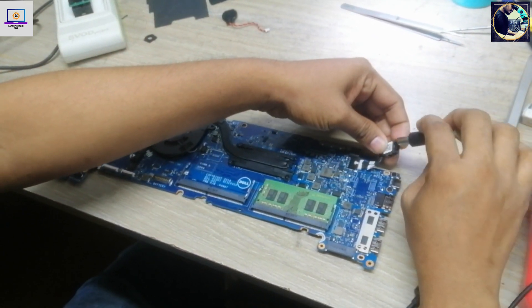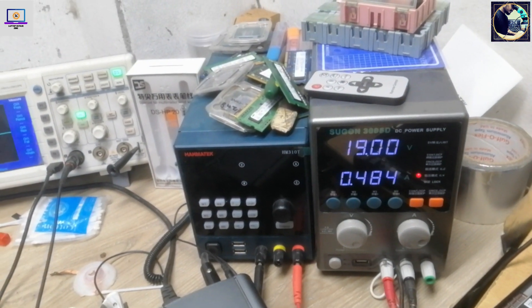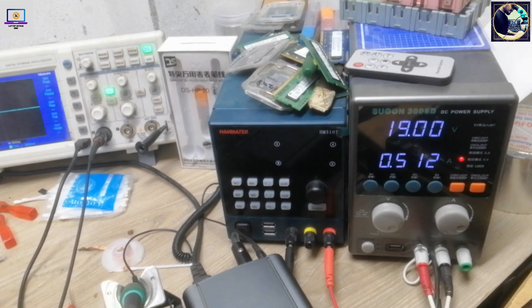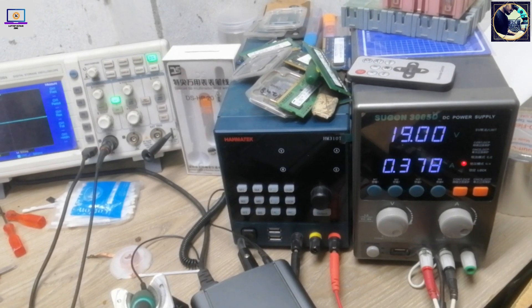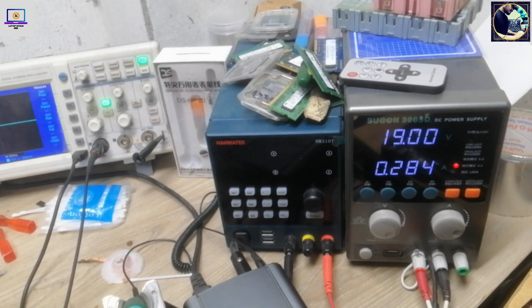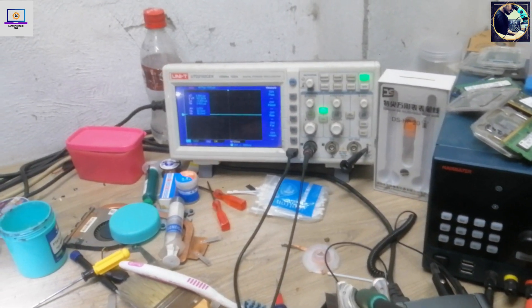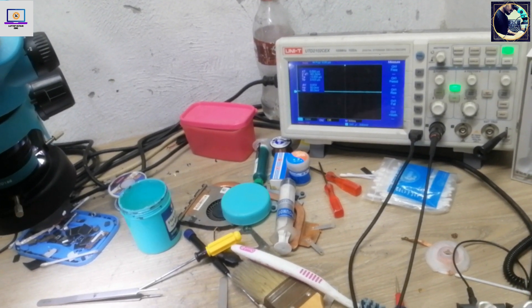Now I connect the power again — let's see if it turns off or not. As you can see, it's not turning off; it's still turned on. So let's check the BIOS chip again with the oscilloscope.